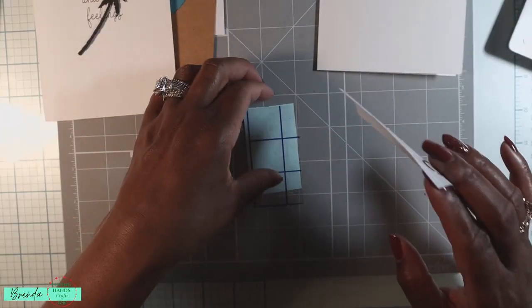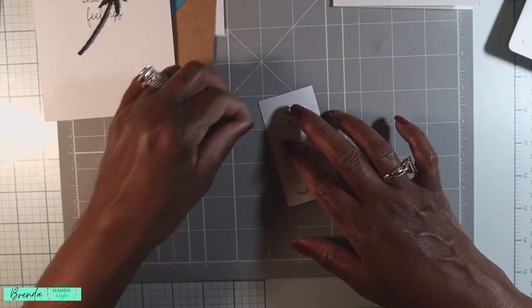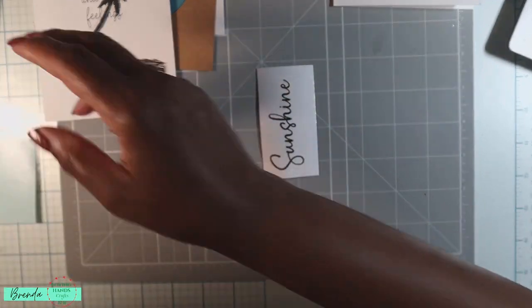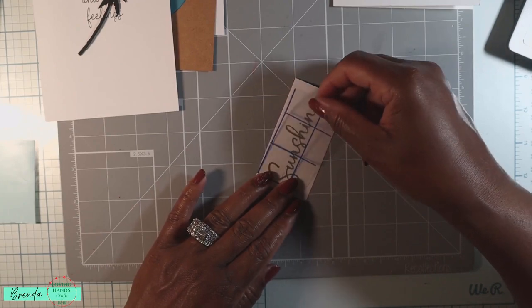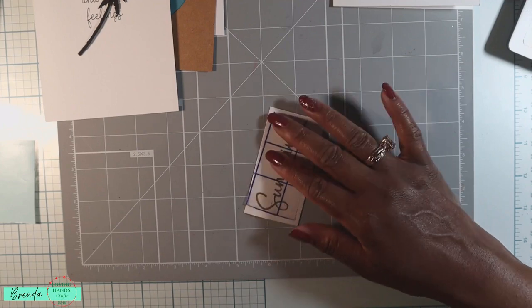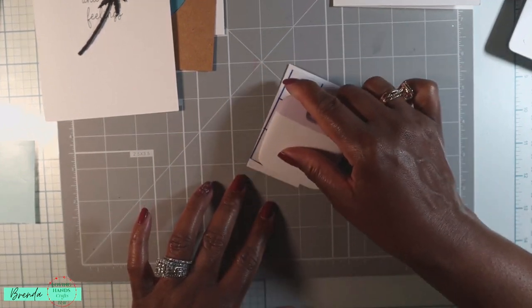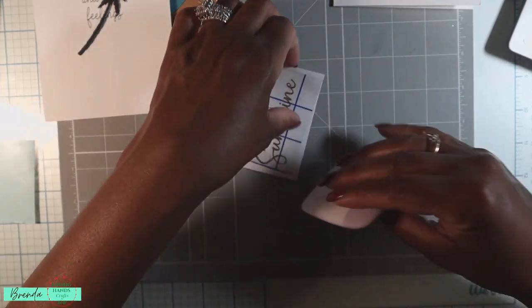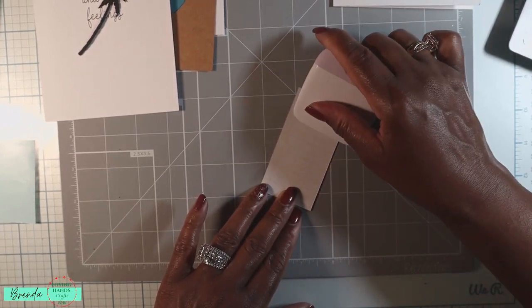So let's put this card together. The first thing I'm going to do is get this on my transfer tape. Let me just let you guys know — when I first got started crafting, I got vinyl and I'm not a fan of vinyl. This is why: you've got to do all this burnishing and to get your item transferred. So you've got to burnish really, really well.